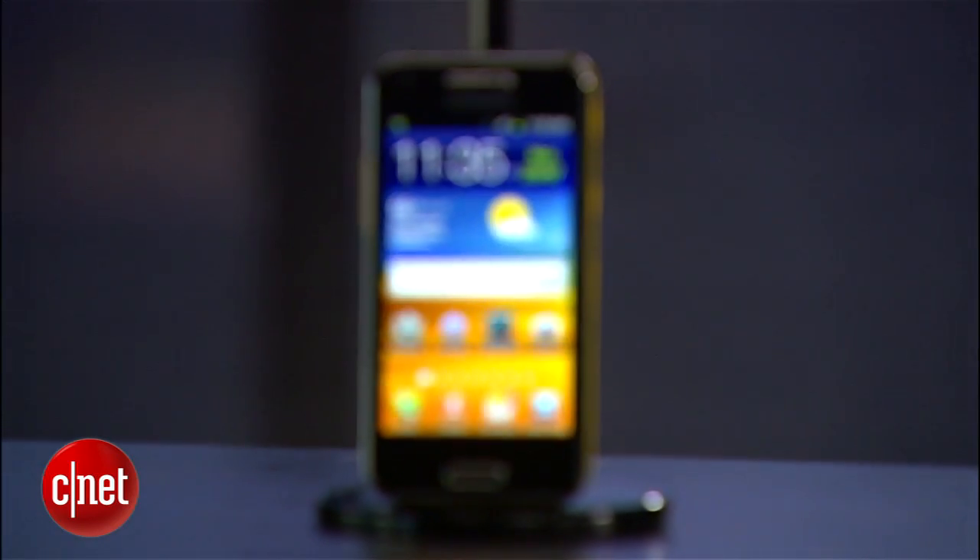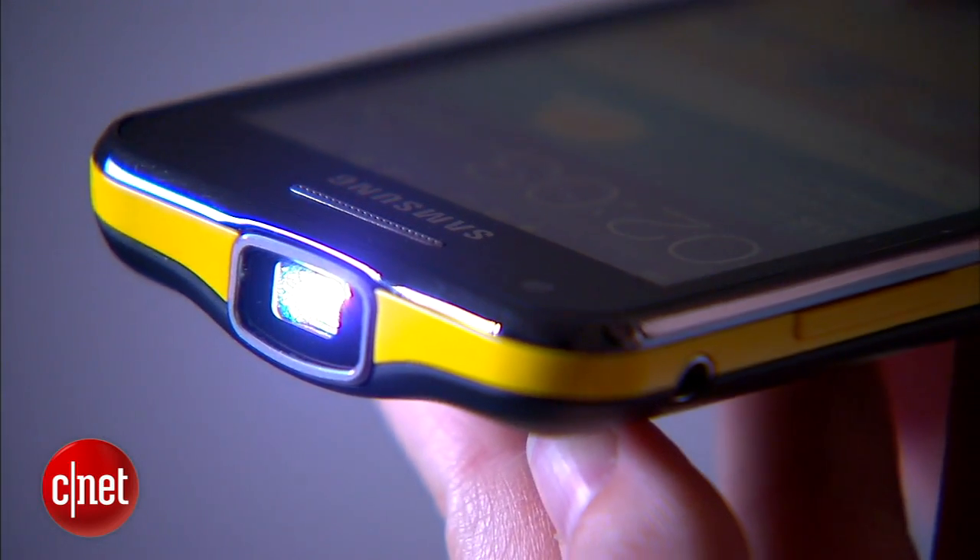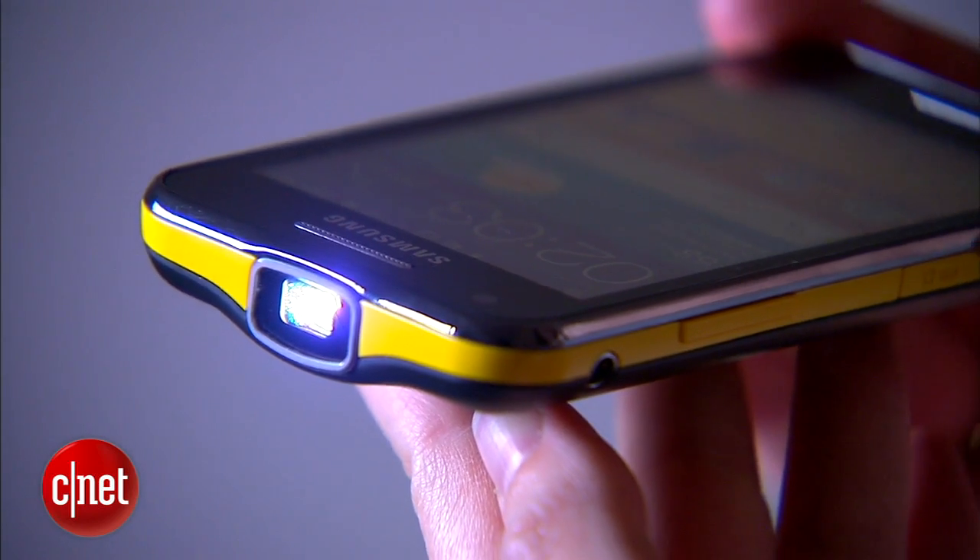This Galaxy Beam is an unlocked version running on 3G on an AT&T SIM card. The phone will be available in Europe very soon, but there's no official U.S. release date yet. I'm Jessica Dahlcourt for CNET, and this has been the Samsung Galaxy Beam projector phone. You'll find my full review on CNET.com.